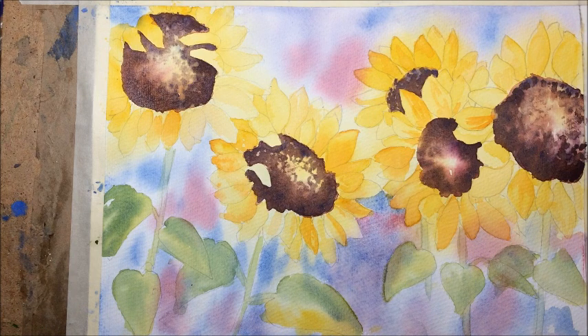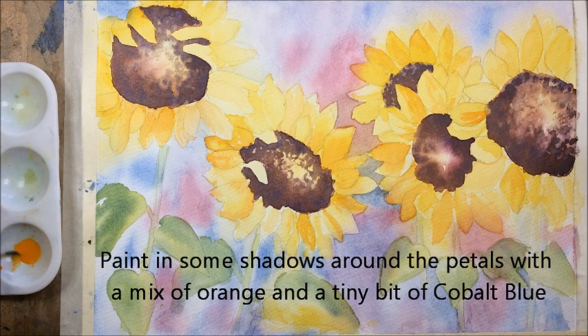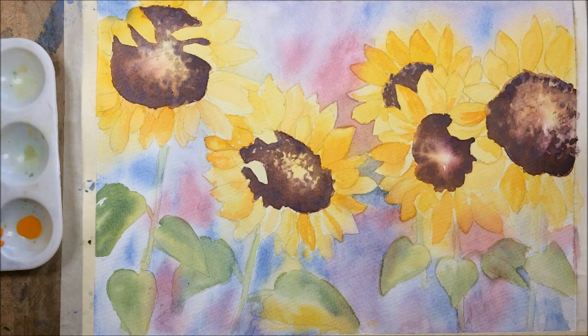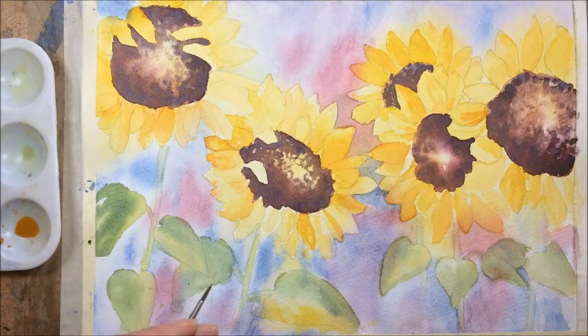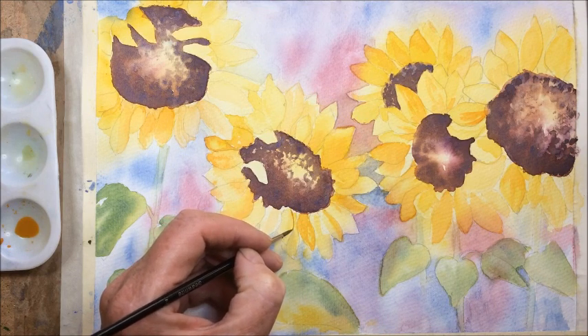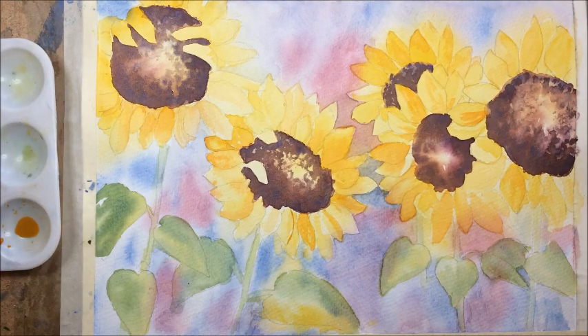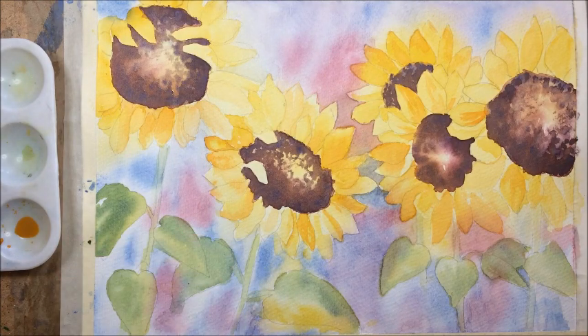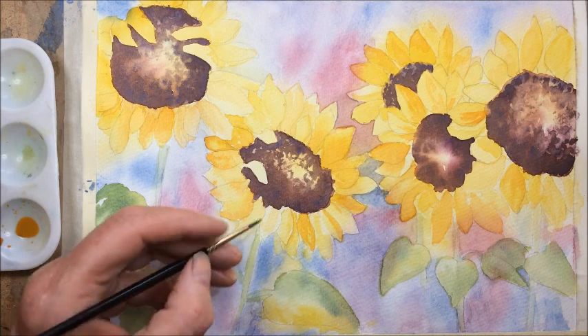Continue strengthening up those background colours, particularly through the middle area — don't worry about the edges so much, they can fade away. Now I'm just going to work back into some of the flowers. I've got a little bit of cadmium orange and I'm going to add a touch of cobalt blue to it just to grey it down a little. That's going to form the shadows behind the petals. Underneath some of the petals just put a little bit of shadow and then a little bit of water to fade it away — it brings that petal forward.